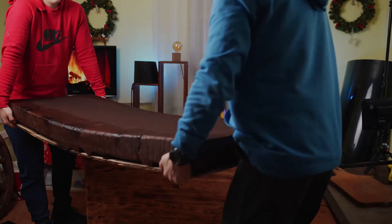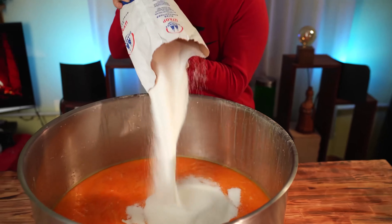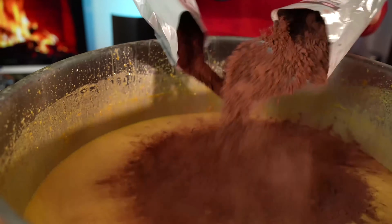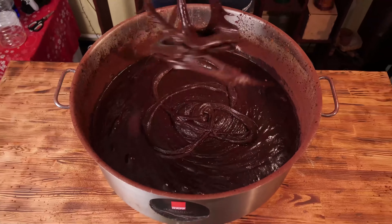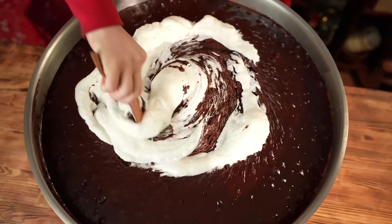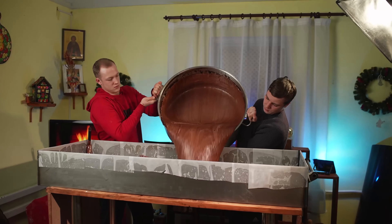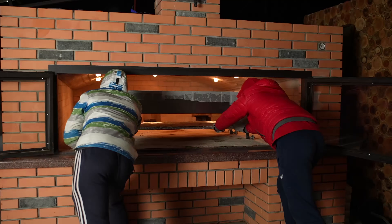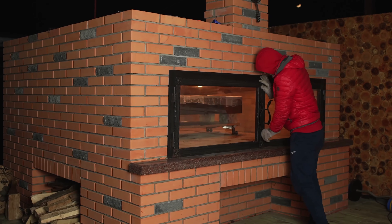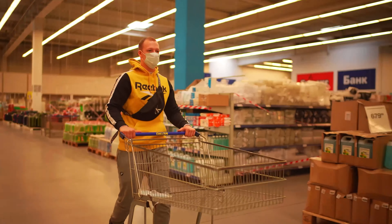We'll set it aside for now. Now we need to knead the dough for another identical biscuit. We load it all into the oven, close the doors, and the next morning we have another biscuit — just as beautiful as the first one. It's time to go pick up the groceries to make the cream.